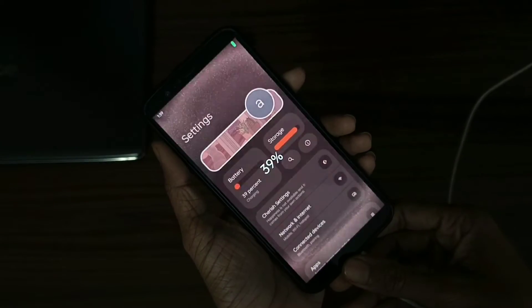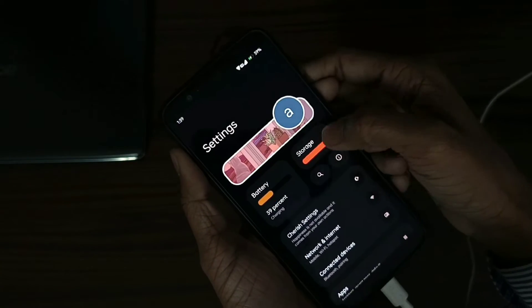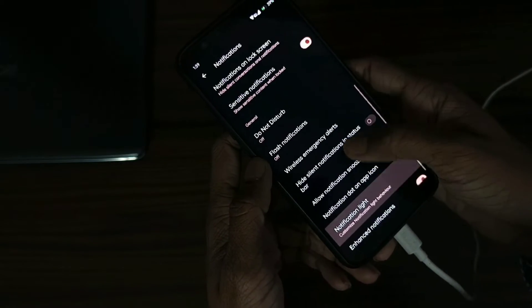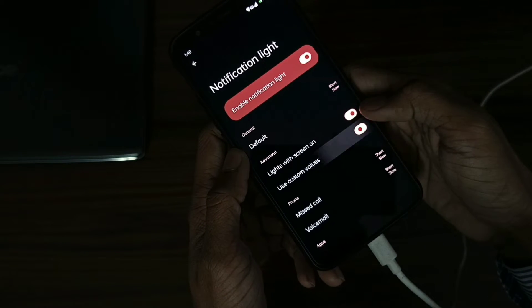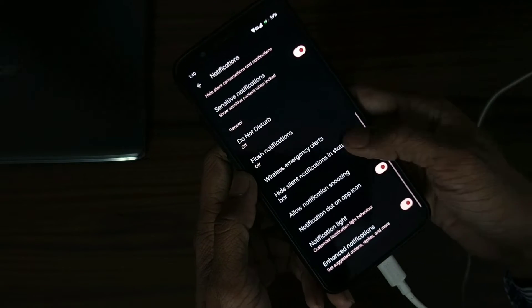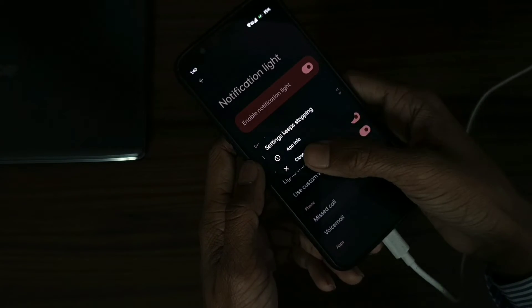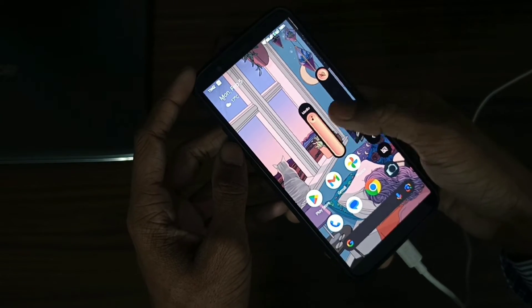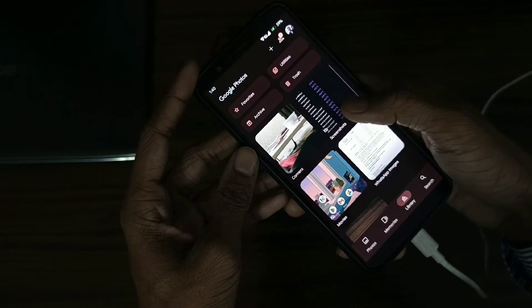When you charge it, the notification light does not turn on. And when I search for notification light, you see it here, and when I try to turn it on and click here, it automatically comes back — it lags and does not work. Another thing I wanted to show you: when you change the volume bars, sometimes the slider appears in the wrong place.